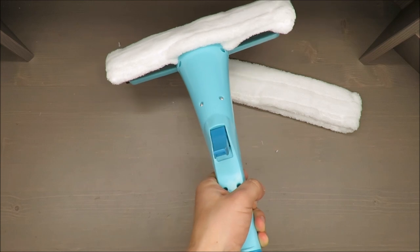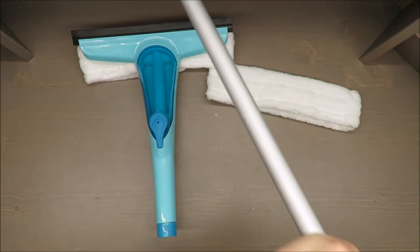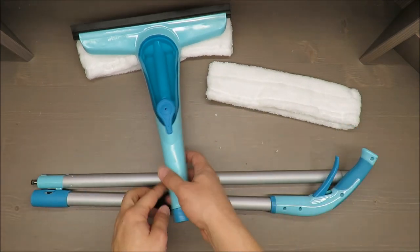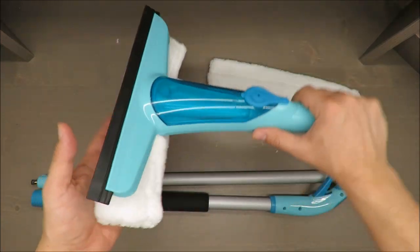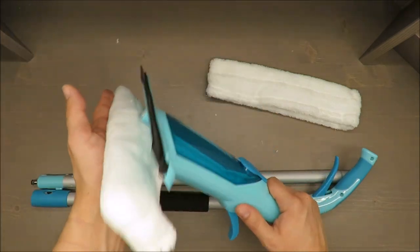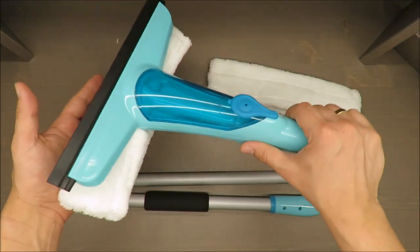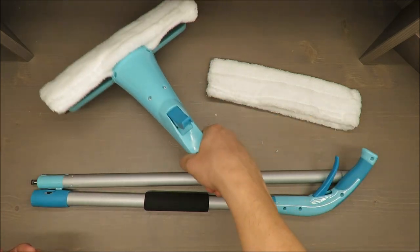As for my personal opinion about this window cleaner, I would say it's rather decent. I'm just wondering how it will work together — because if you spray and clean using this brush or blanket, I don't know exactly how it will collaborate with the rubber squeegee. It should work like this, but practice will tell.